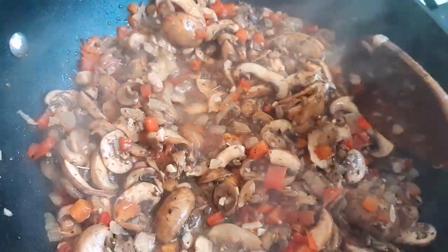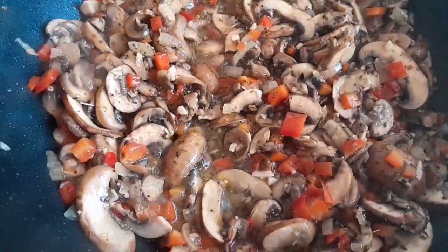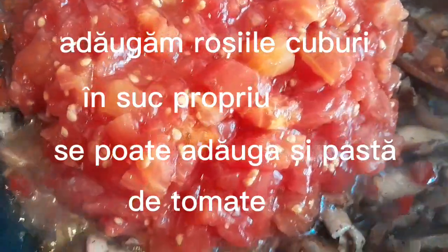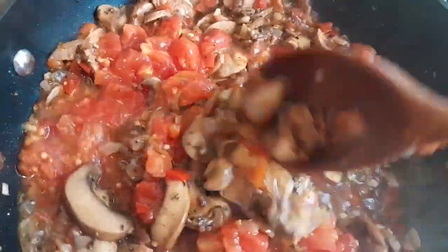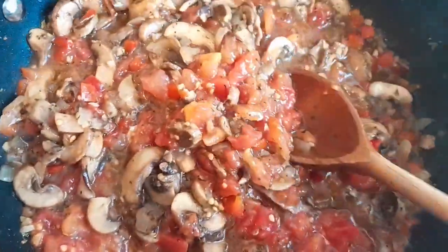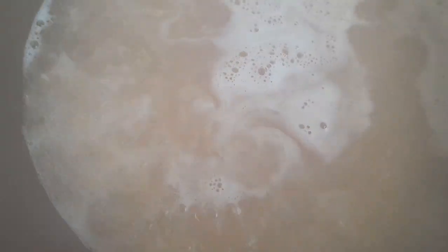Thank you. Let's cut the bread and cook. It's really nice to cook. I'm gonna cook the bread. This is the bread.